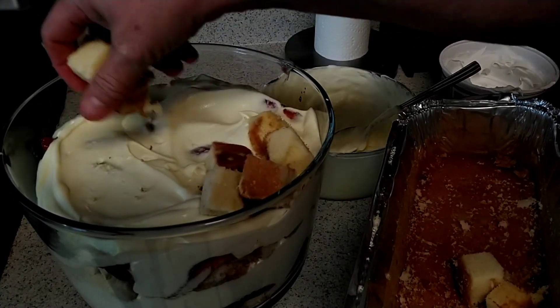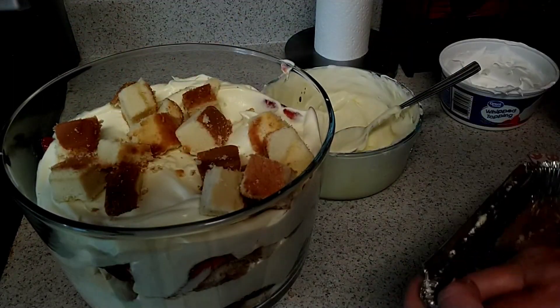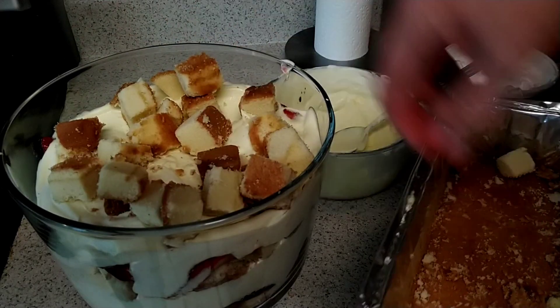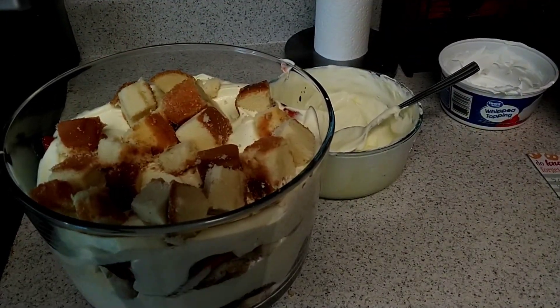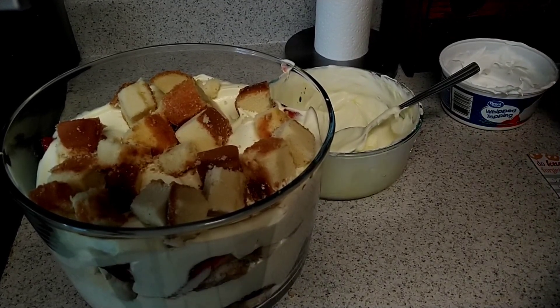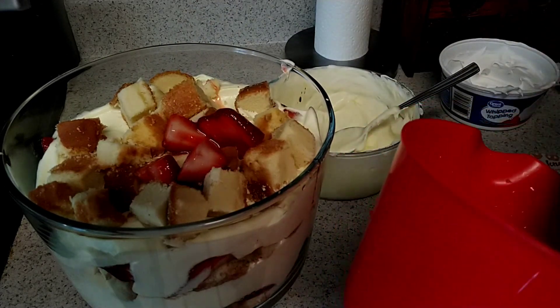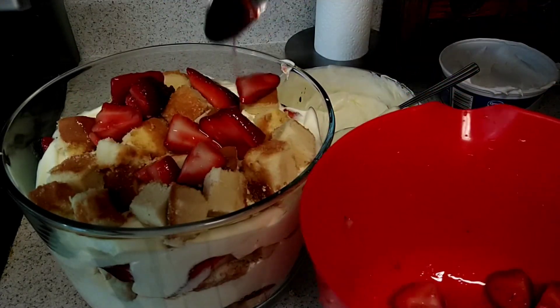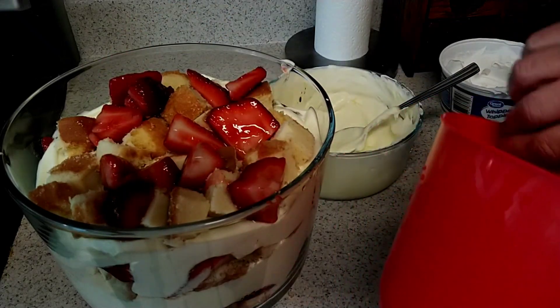Now I'm going to put the remainder of the pound cake on. There we go. And then I'm going to put almost all the strawberries left — I want to keep a spoonful just to put on top for decoration.